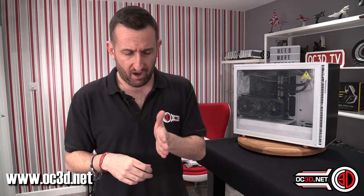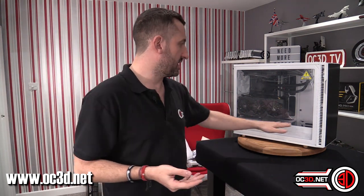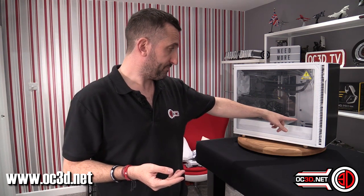I think the Fractal R6 is a bit like the R4 — I loved the R3, I liked the R4, I loved the R5, and I think the R6 is one that I like. I don't think it's a case I can love. Sometimes cases can be too perfect, but for most of you at home who just want to buy a rig and use it that's fine. But for someone like me, I like a case that inspires me to do stuff — and this is that one that I like but there's stuff I want to do to it.